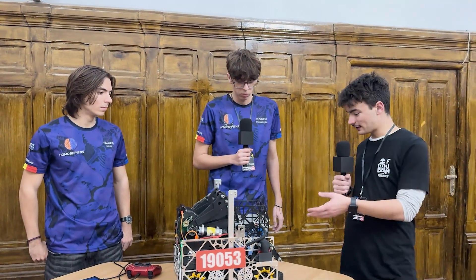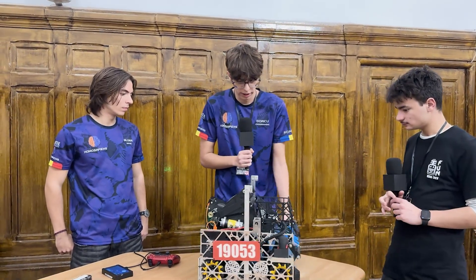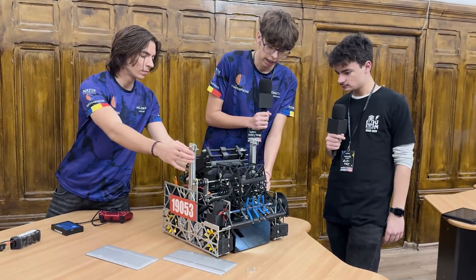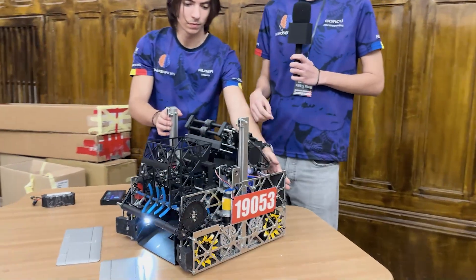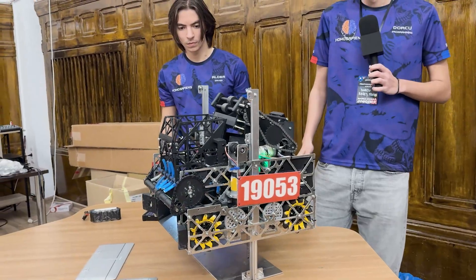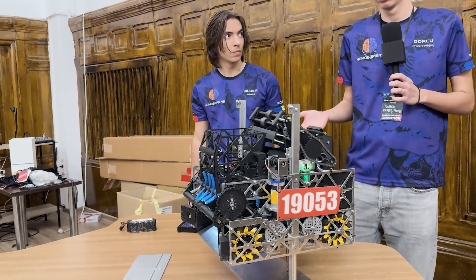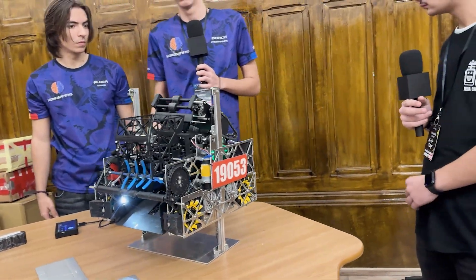I see — a really clever design with the hang plate. And how do you power that hang? I'm powering the hang using a 435 rpm motor right here. This allows us to do a hang pretty fast. I can even show it to you. Our robot just ascends a small distance, so we can't get pushed over by other robots.